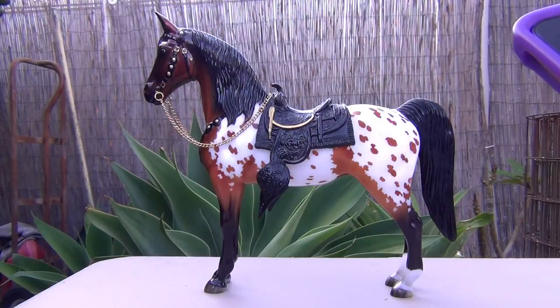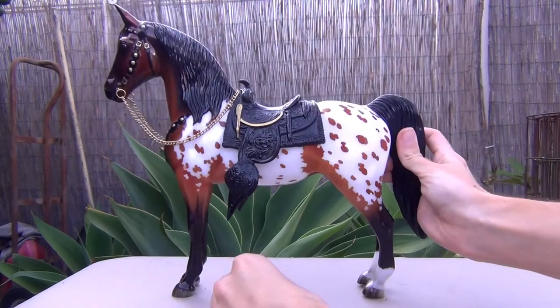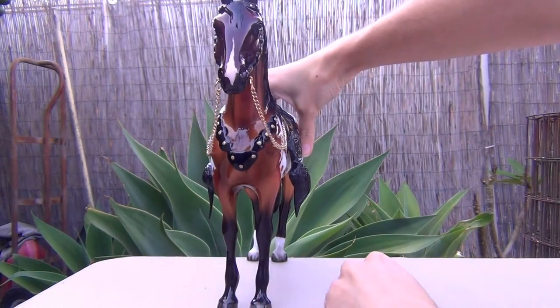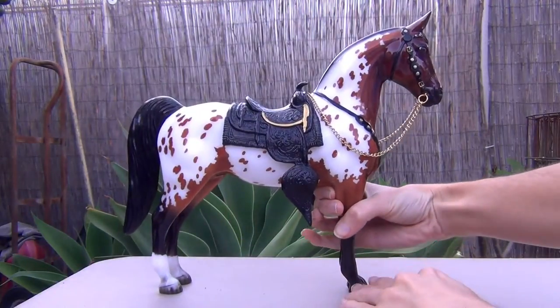This model is the Breyer 65th anniversary model on mold number 57, the Western Horse, which was the first animal mold done by Breyer. In honor of their 65th anniversary, they have released a new model on this mold. This guy or gal is a gorgeous, glossy Appaloosa bay — or bay Appaloosa — and it is really just stunning.